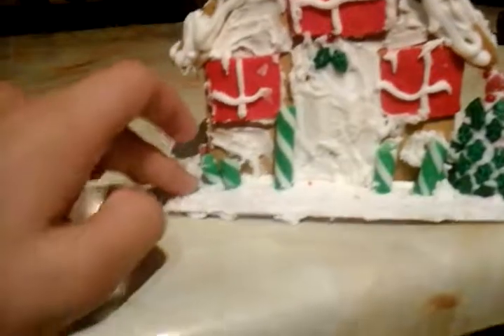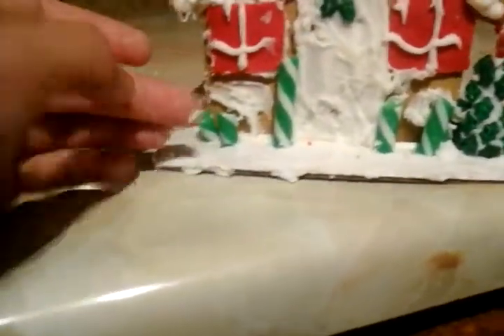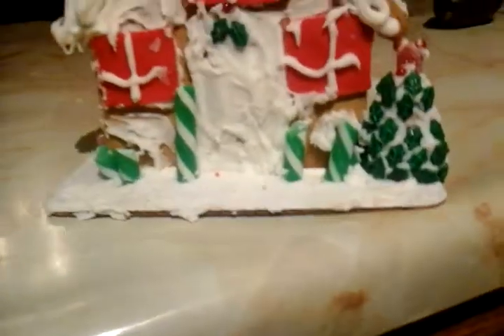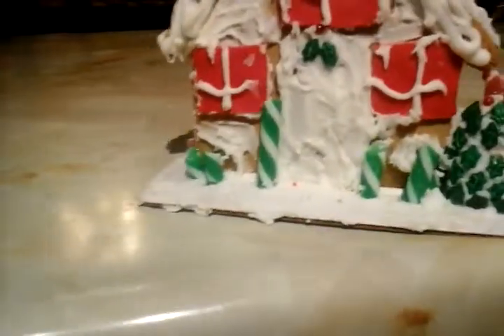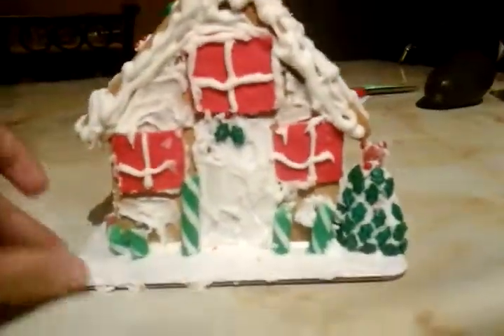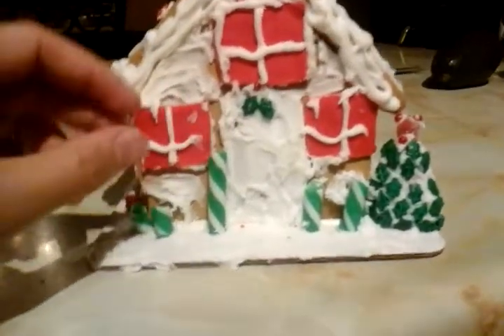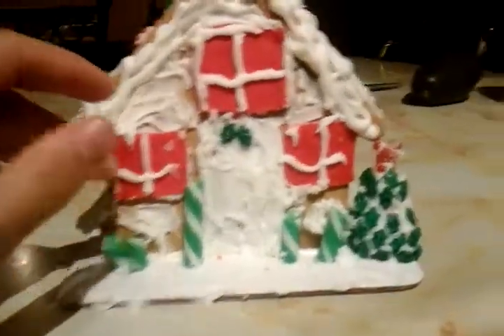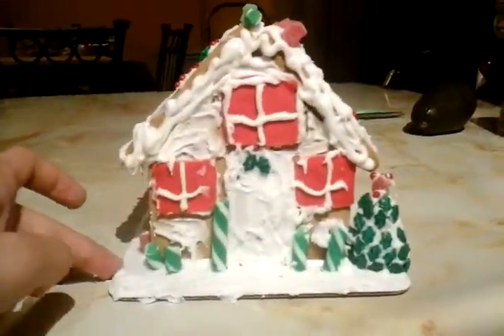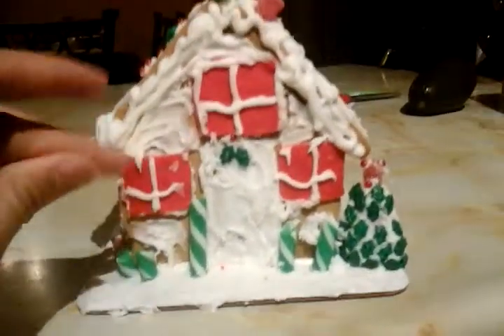Me and my sister were working hard decorating this gingerbread house, but I don't know if it actually turned out right. Oh, there's icing on my finger! Anyway, it turned out pretty great I guess. Please comment down below if me and my sister did a great job.